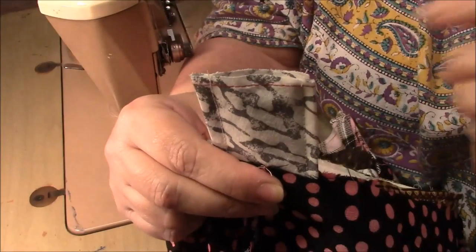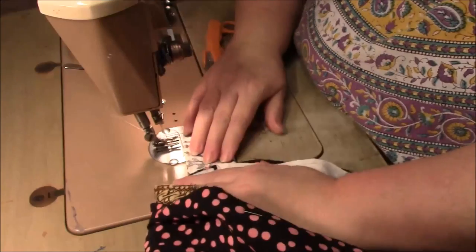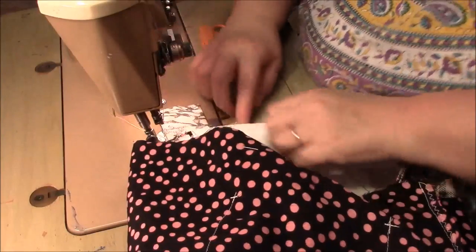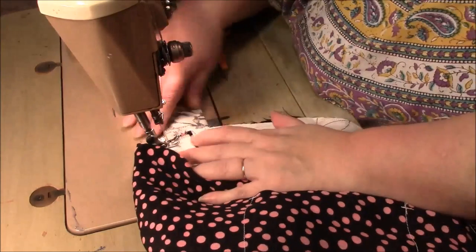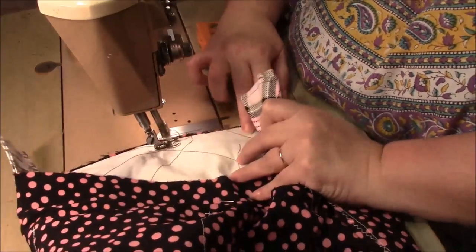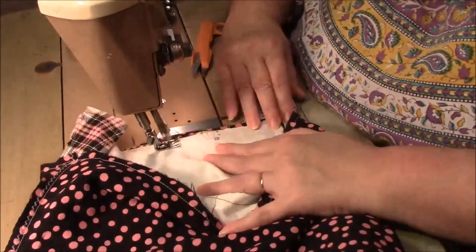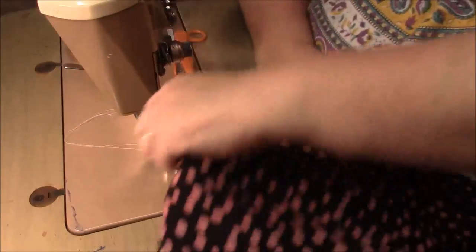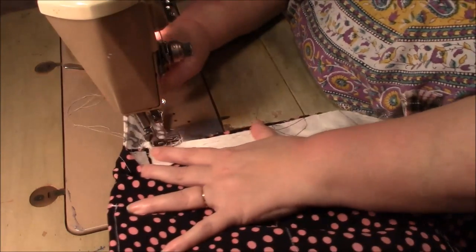This part that is sticking up will end up being inside the tote, and it's what we're going to use to reinforce the strap. Make sure my edges are somewhat together and sew. Now we're going to do a zigzag stitch all the way around, toward the very edge — the raw edges — that's where we're going to do the zigzag.